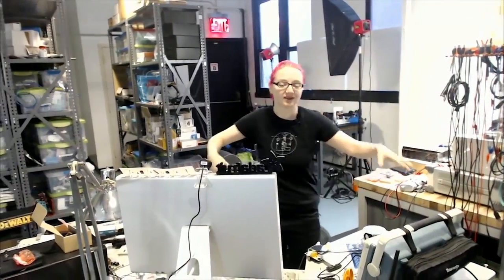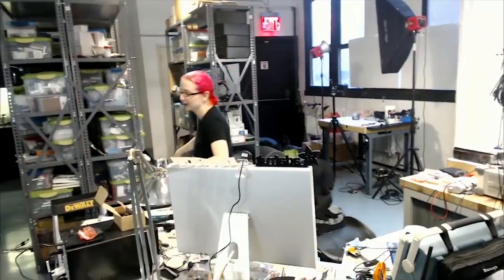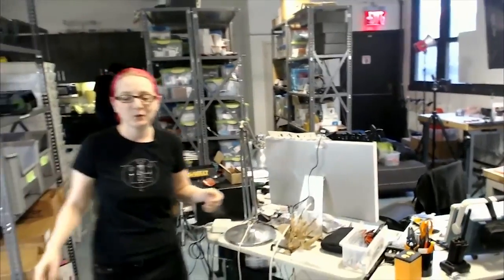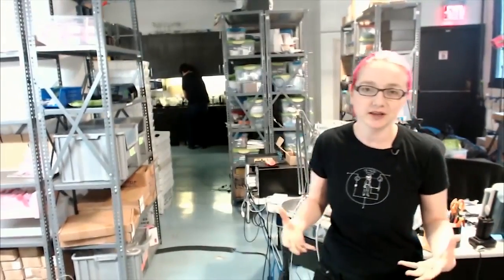This is where I do all the CAD design — oscilloscope, a computer, probes and multimeters. What's really interesting about how Adafruit works is I design electronics here in the factory, and then the manufacturing equipment is about 20 feet away. So I'm going to turn around and show you what I actually use to manufacture.